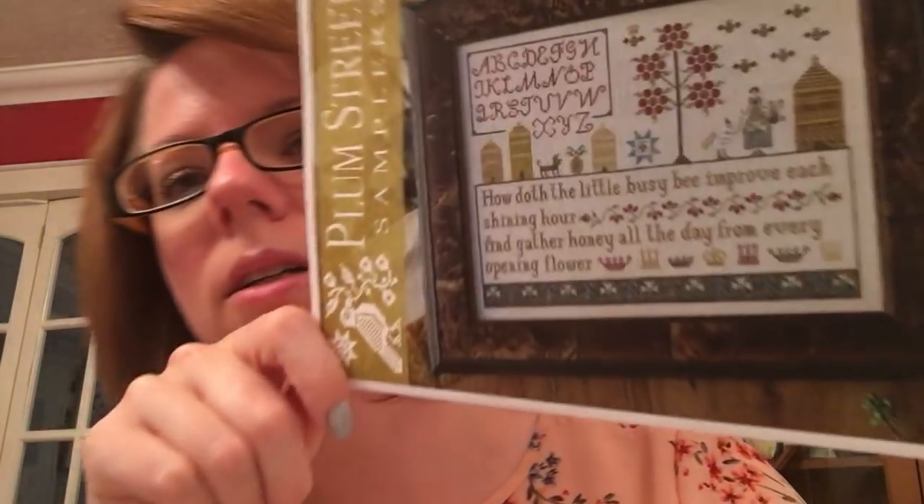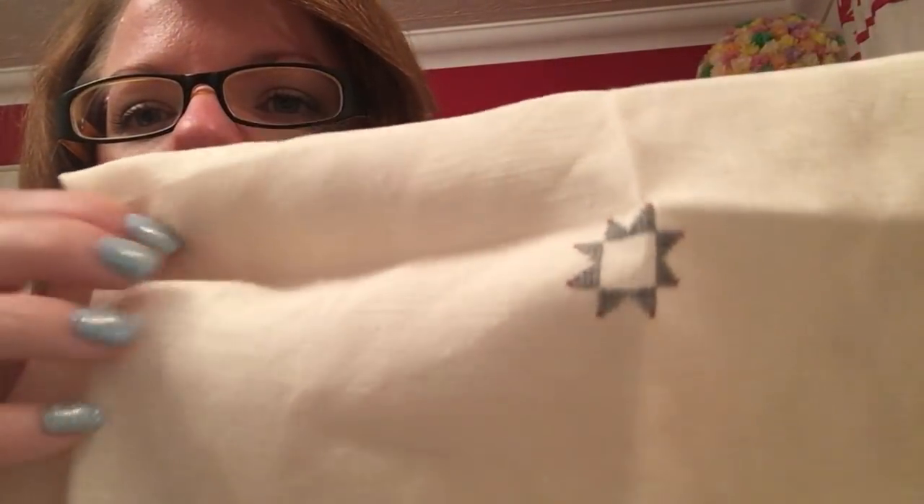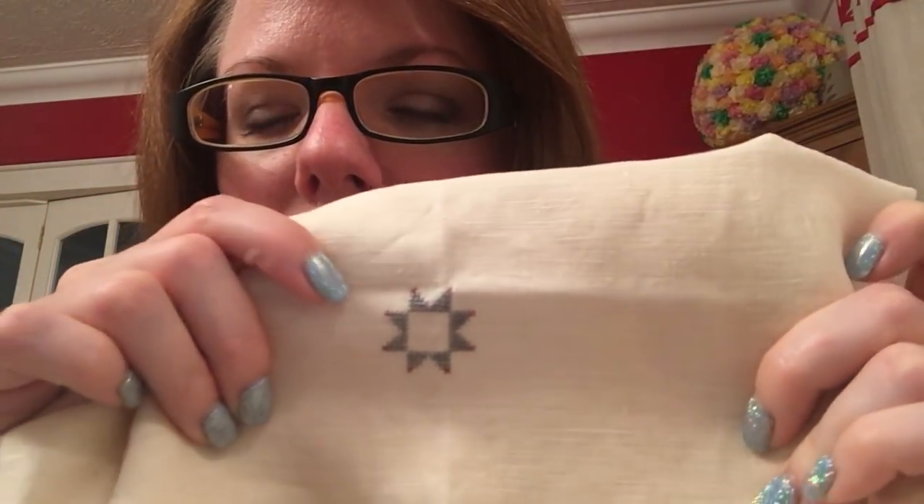And then my last one — it had to be Plum Street, it had to be a bee. It is Gathering Honey. I absolutely love this. And this is on the other half of the Barely Bronze 40 Count by Sparkleys. I've only got a small amount on this one done. It's actually Mountain Mist, which is quite a greeny-blue colour.